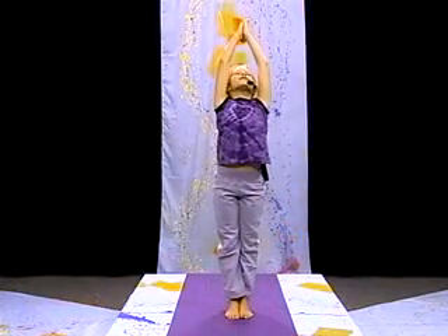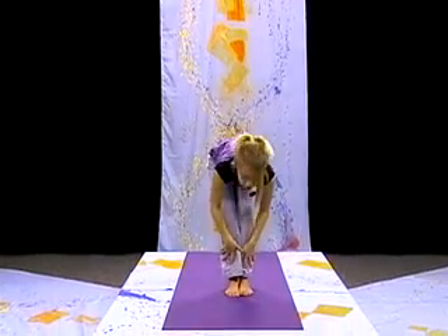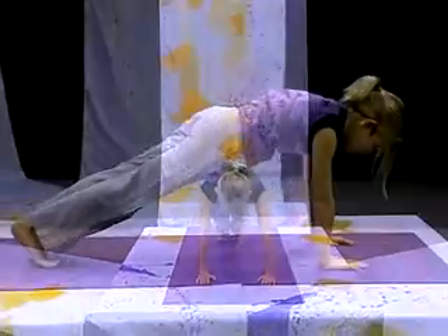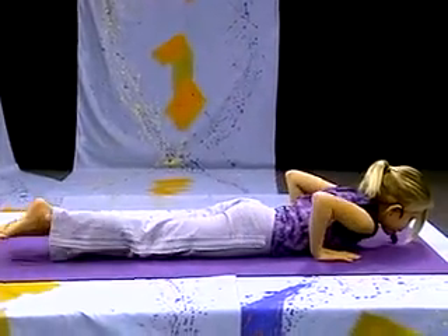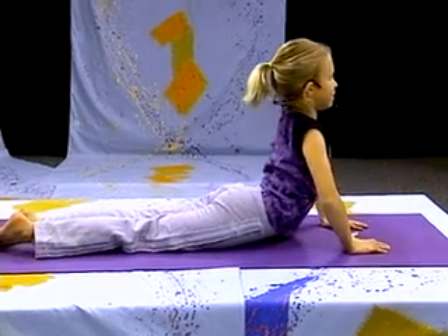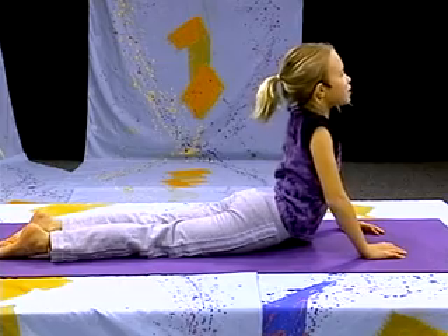Coming back up and coming down slowly. Extend the look up. Coming into a push-up, lowering down slowly, making sure those hands are right behind our shoulders. Lifting up slowly, bending our elbows, and taking three breaths.